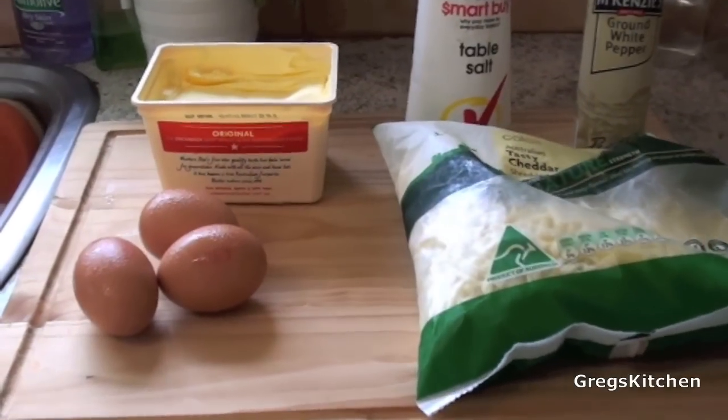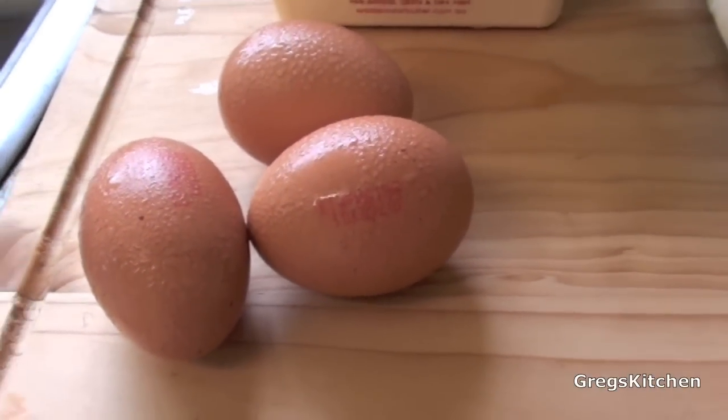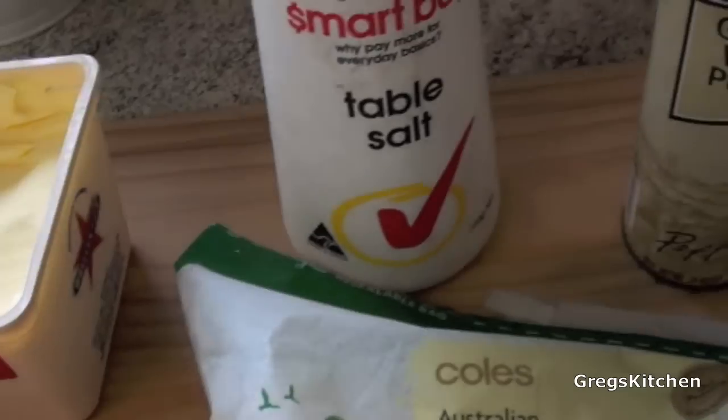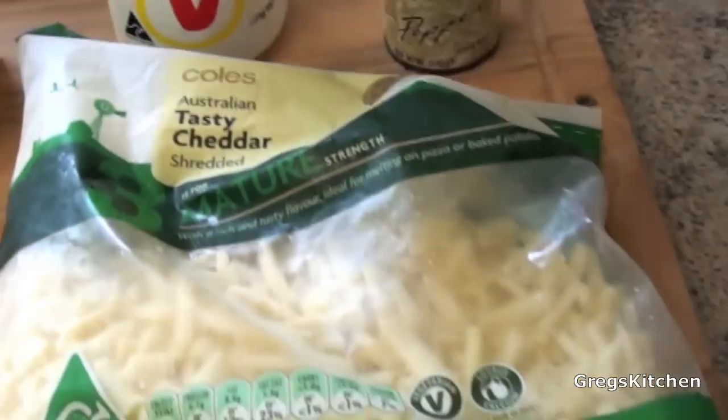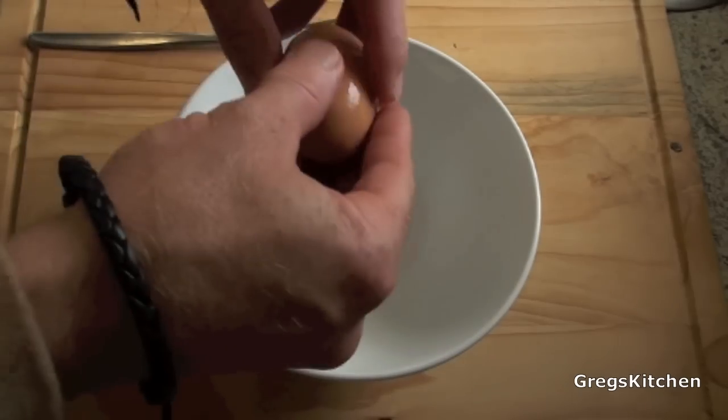What you're gonna need for this is some eggs — two or three; I'm using three only because I'm starving — some butter, some salt and pepper, and some cheese.